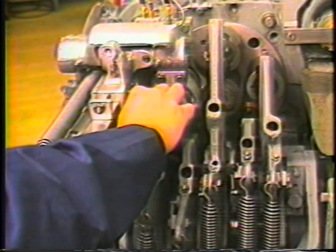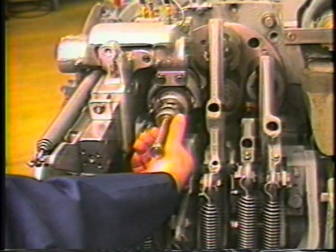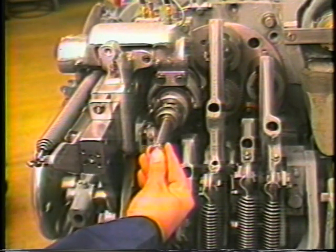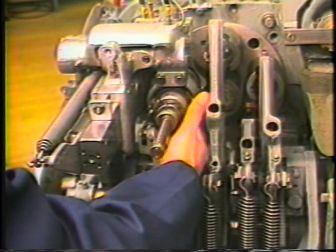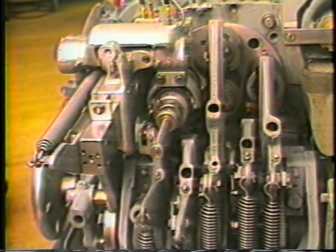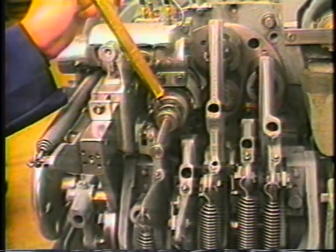The ejector rod is threaded into the burring spindle until there is approximately 5,000 space between the front of the ejector and the back of the workpiece. The ejector is secured to the burring spindle assembly by tightening the jam nut with a brass bar and a hammer.